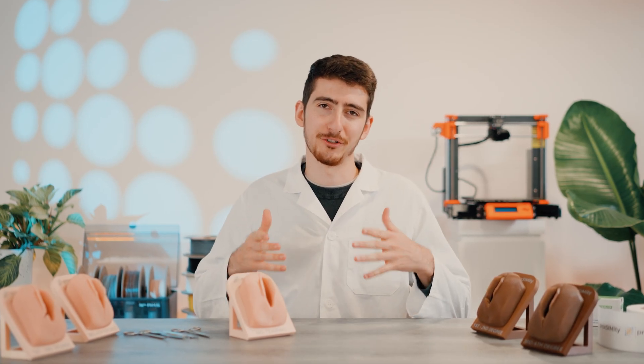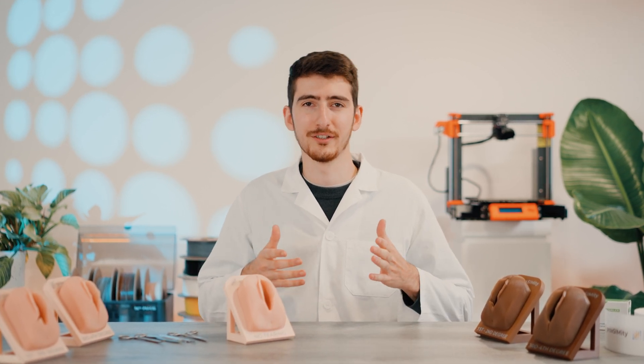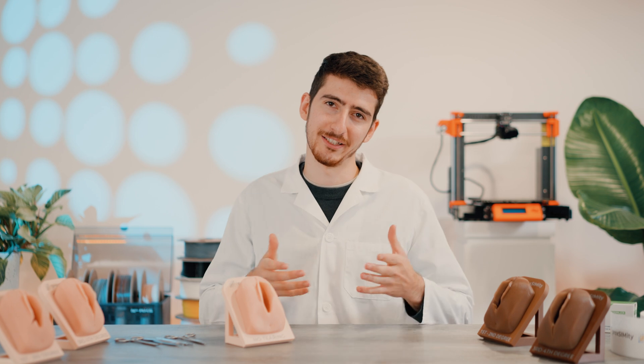For more information and to explore the full range of our simulators, you can visit Proximity.net. And remember, practice anywhere, anytime.